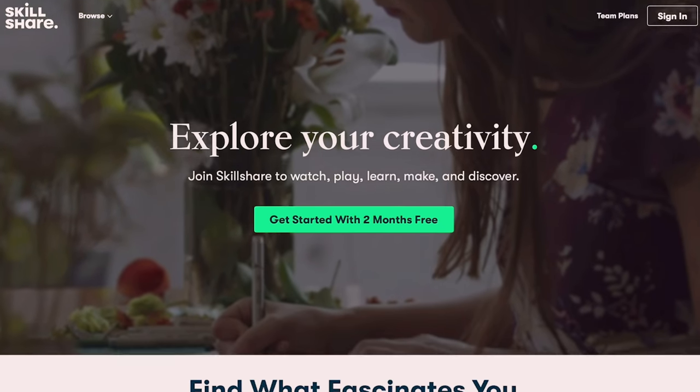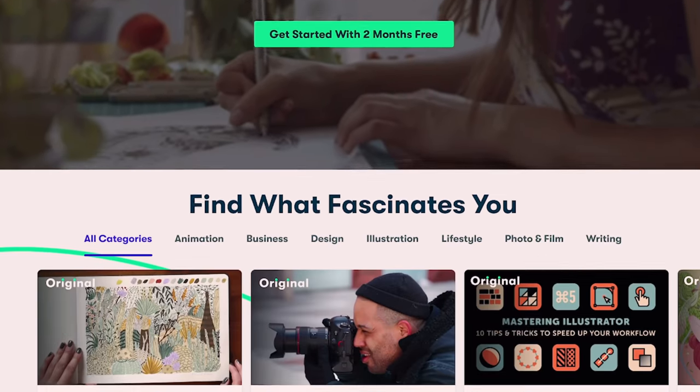I'm about to show you how I make it soon, but first I want to share with you about our sponsor for today's video. It's Skillshare, an online learning community with thousands of inspiring classes for creative and curious people.